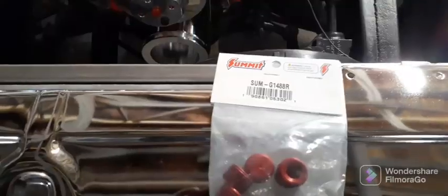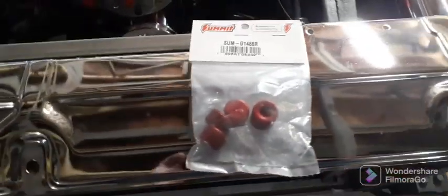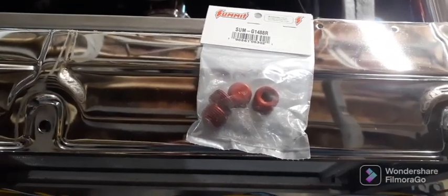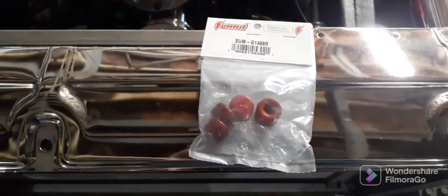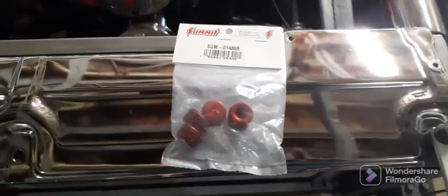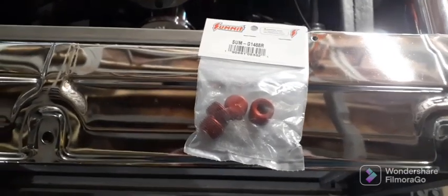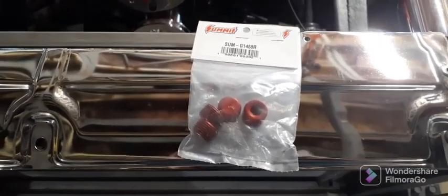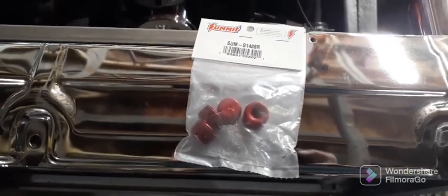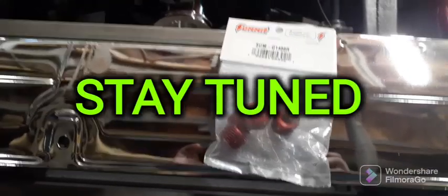I'll show you something else — we're fixing to get into putting this thing back together. These are the intake plugs, and I got the bypass hose and everything. I'm gonna work on this for a little while and take a little break from the body work. We'll make another video doing some more body work and painting this thing, hopefully in the next few days. I did get the paint and everything, so that's a good thing.